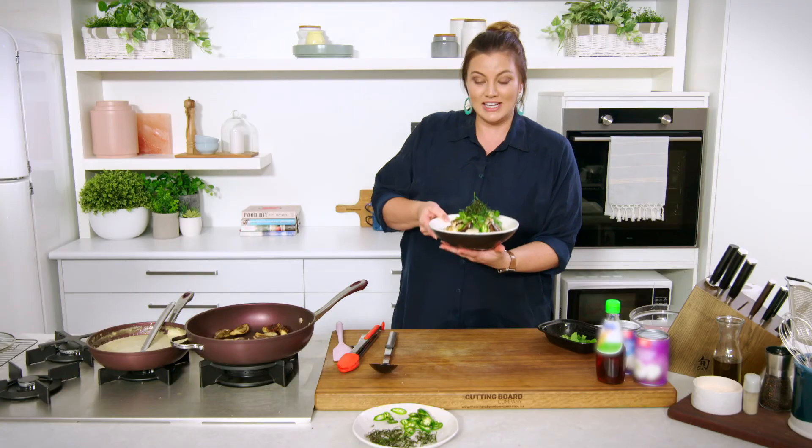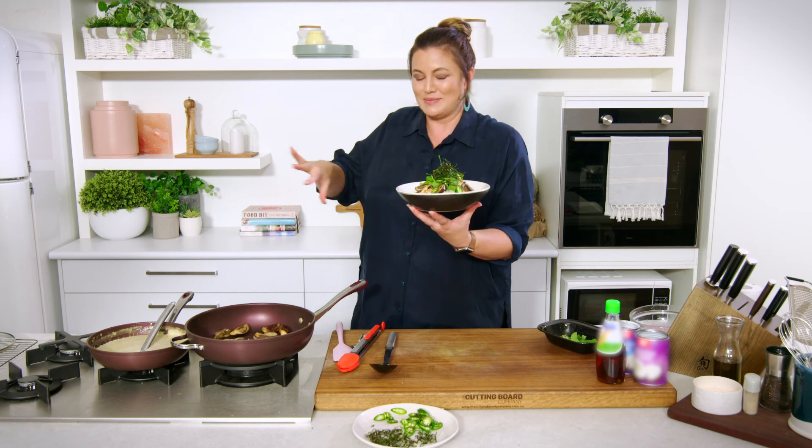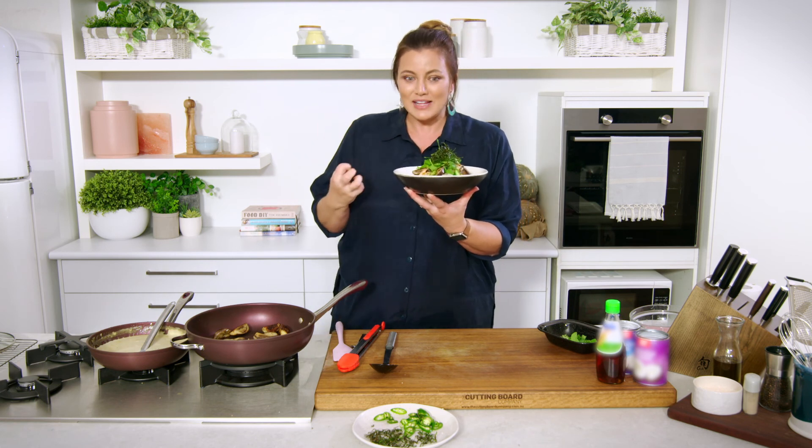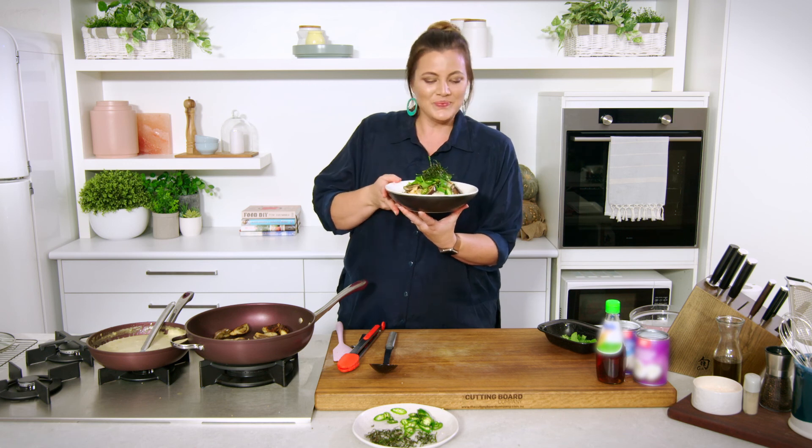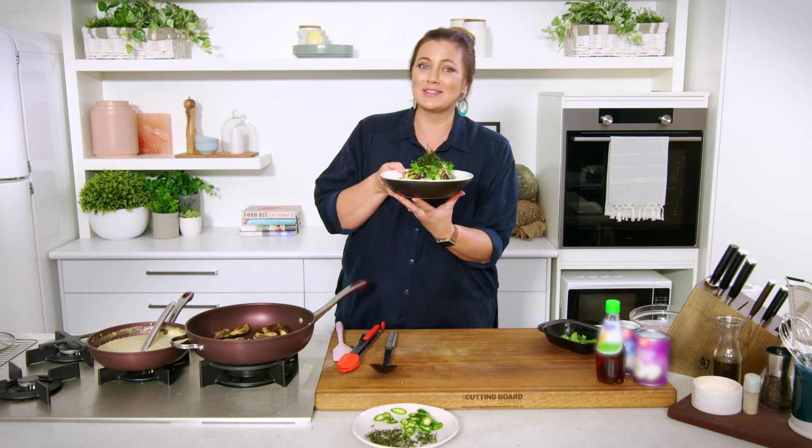I am really excited about this. The prawns are still sizzling, I can smell a bit of everything — I'm salivating just thinking about this. What a beautiful presentation. I really hope you try this green curry at home.